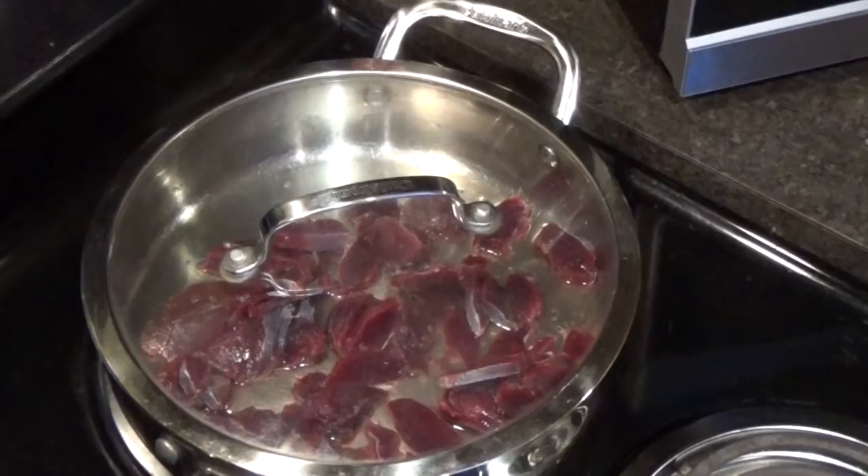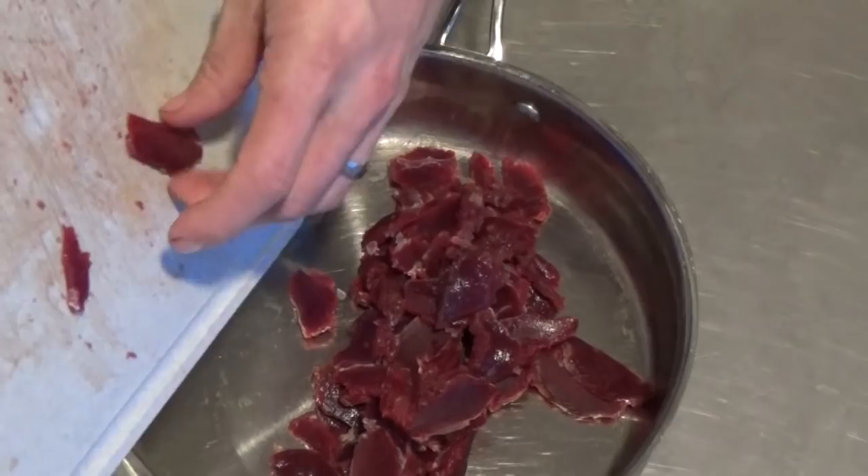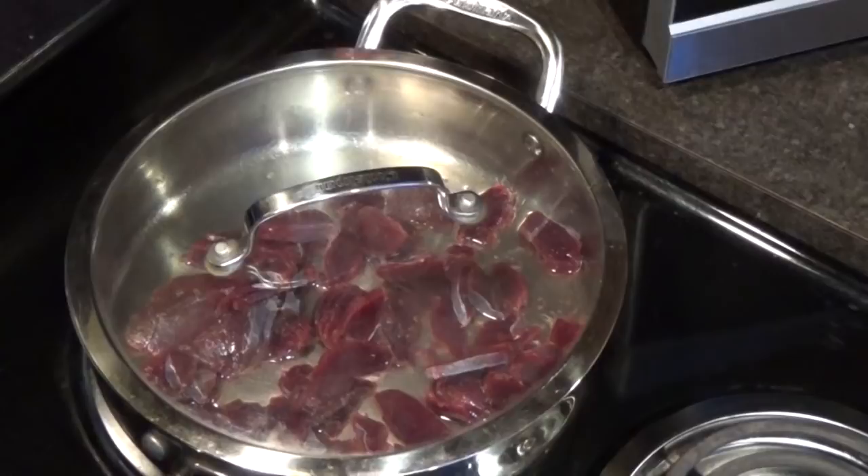I started by slicing up some rabbit meat, specifically jackrabbit backstraps. I placed the sliced meat in a skillet with a little water and let it simmer to brown the meat, while I sliced up two bundles of green onions and two clusters of oyster mushrooms.